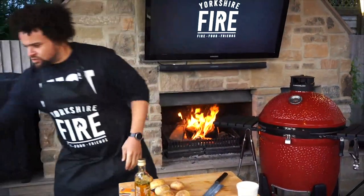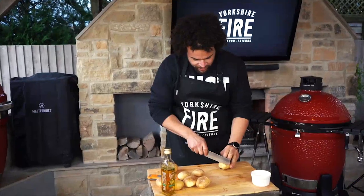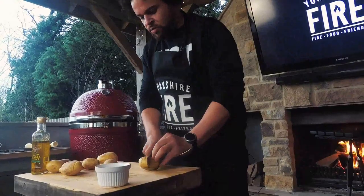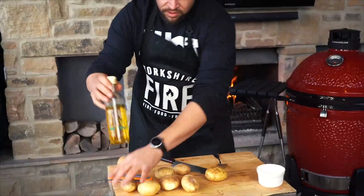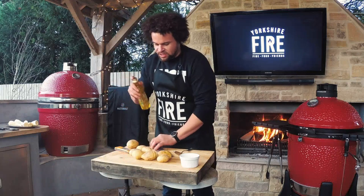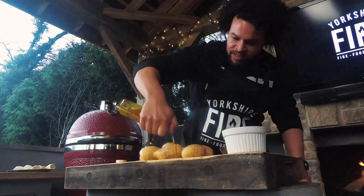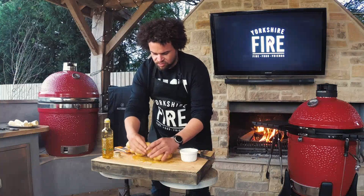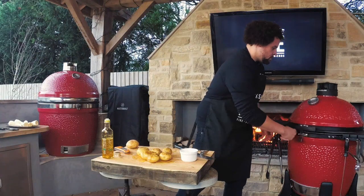Hasselback potatoes are really simple. You just take a spoon, put your potato into the spoon so it fits perfectly, and you can slice all the way down very closely together along the length — the spoon stops you from cutting the potato in half. You can work quite quickly. You've got these fanned potatoes, and now we're going to get a load of this lovely local rapeseed oil — Wharfe Valley garlic and rosemary flavoured, which goes perfectly with potatoes. Hit the potatoes with the oil, making sure it goes into those cracks to help turn them into almost like fries. A good hit of sea salt too, and drop these onto the lid of our cooking pot.